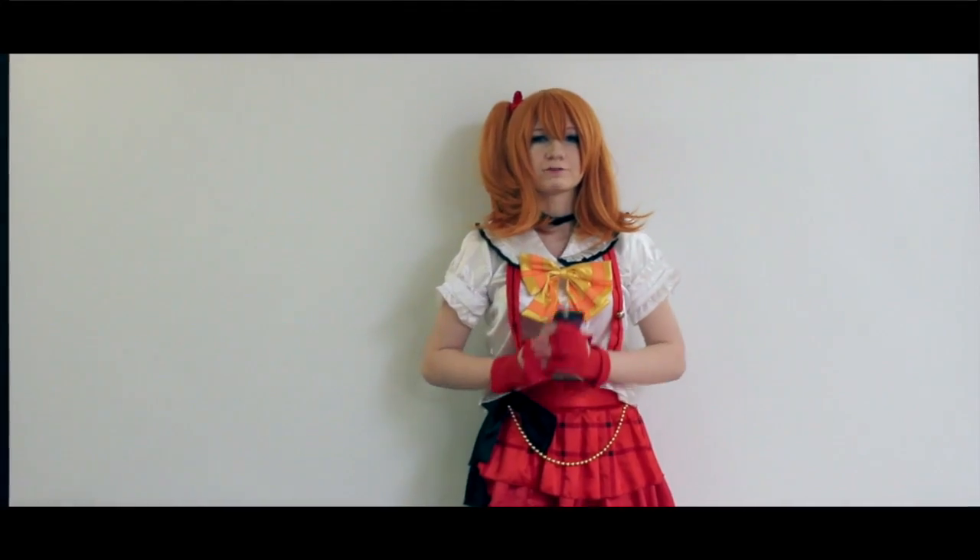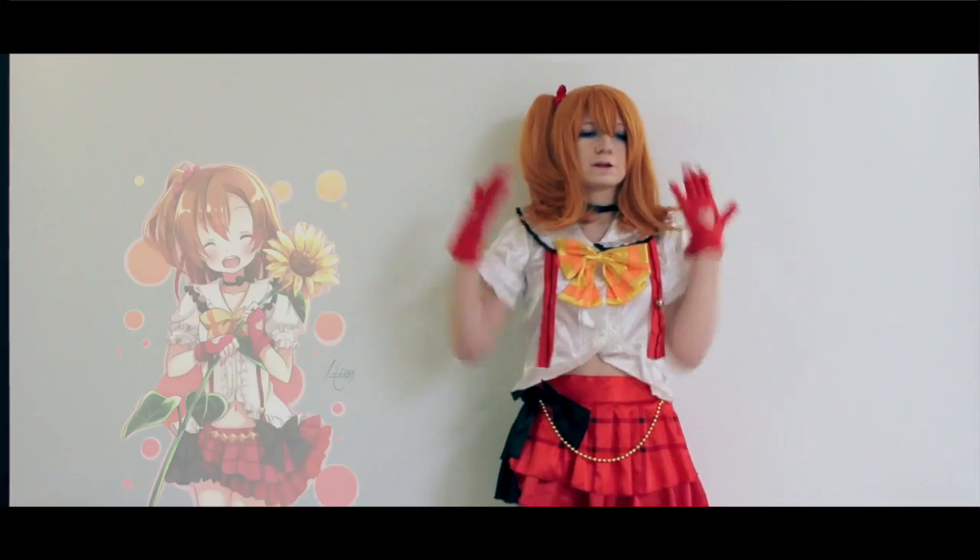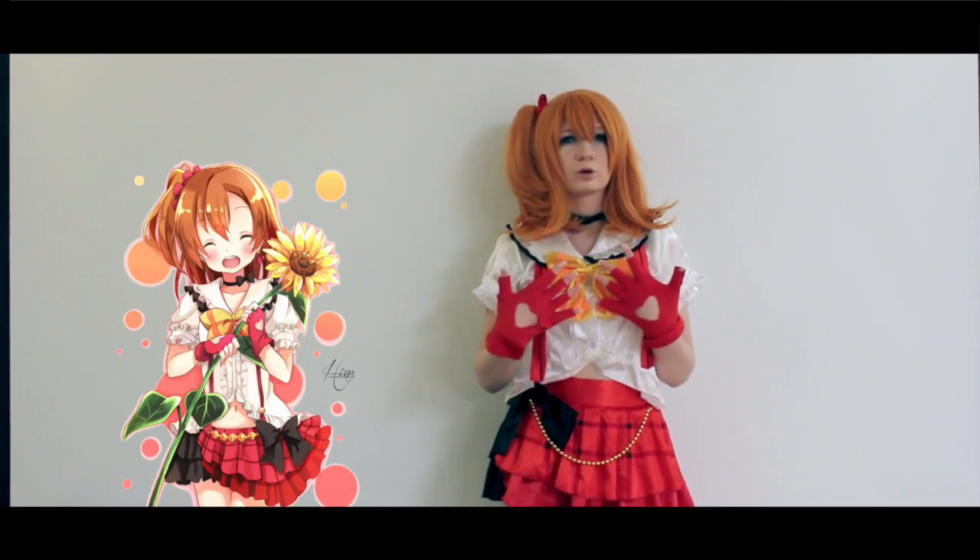Hi everyone, and welcome to another video. Today is going to be a kind of vloggy, storytelling type of thing, and it's going to be about this cosplay that I'm wearing right here.